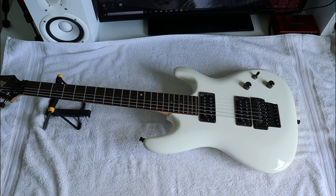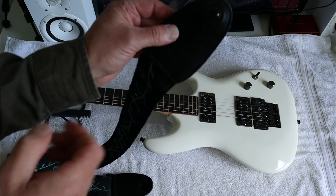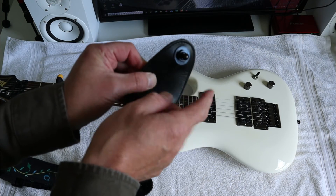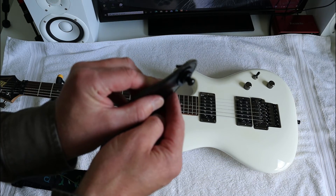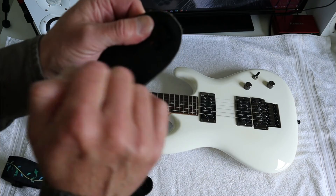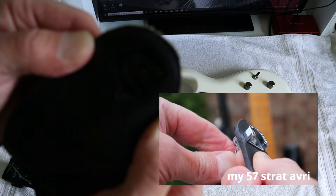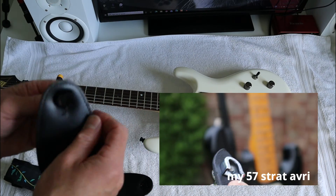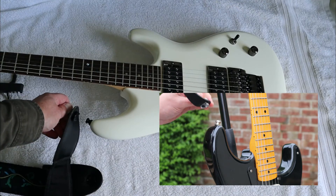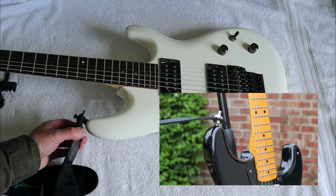The Schaller strap lock system is now fitted to both the strap and the guitar. There's a small pin that pulls out away from the strap, which releases the pin at the bottom to give clearance. It's like a horseshoe shape that goes down onto the guitar button — and you should be able to hear it click when it's secured itself. Listen — and it's in. Nice and secure.